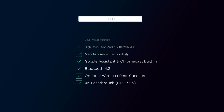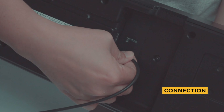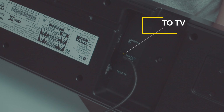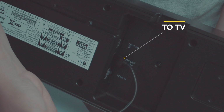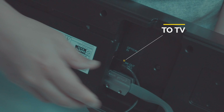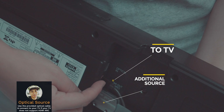At the back of the soundbar, there are two HDMI ports: one is the output to your TV using ARC, and there's also an optional HDMI input if you want to connect your game console or cable TV box directly into the soundbar. If you do not have ARC on your TV, you can always use the optical cable to connect, as most TVs will have an optical output.